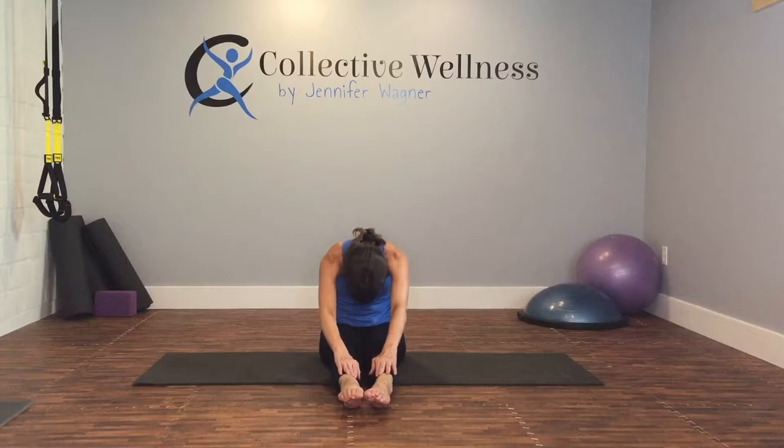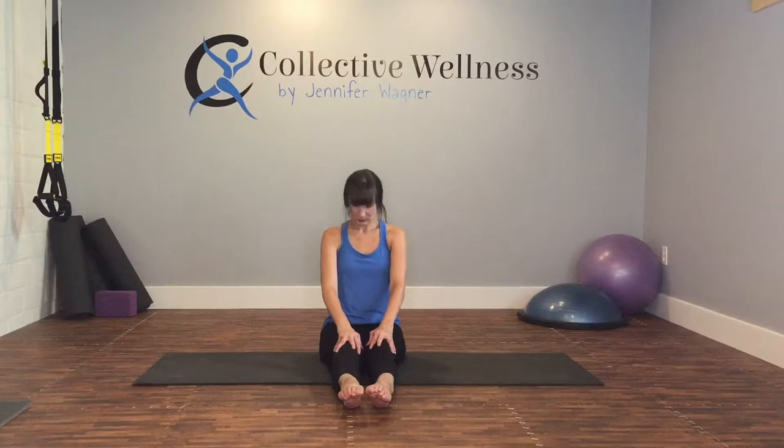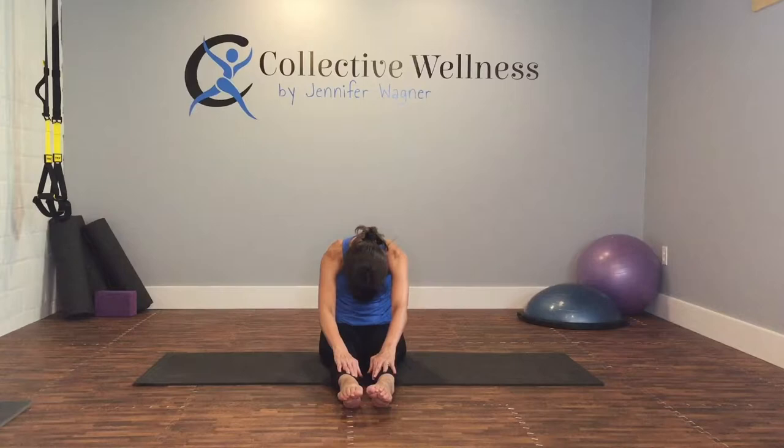And release. Toes are pressed down, exhale forwards, reach as far as you can, sliding back. Again, sliding forward. And back. One more time. And back.